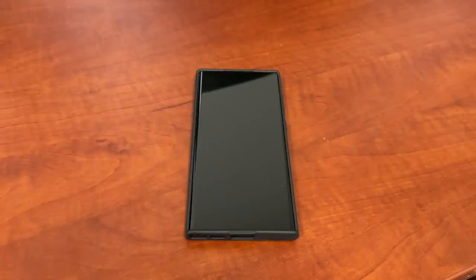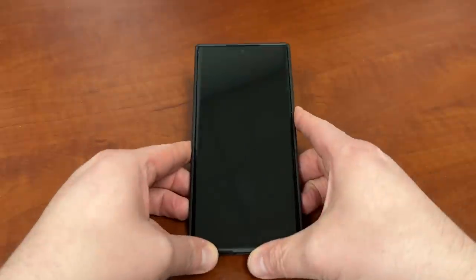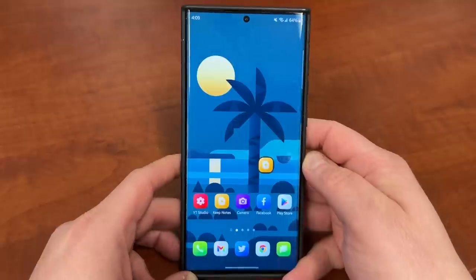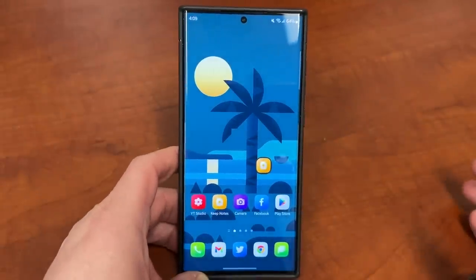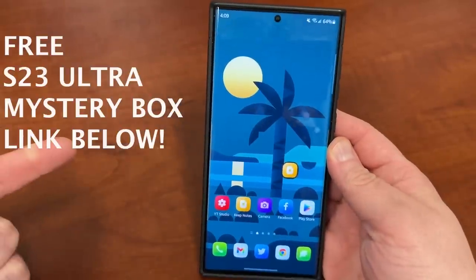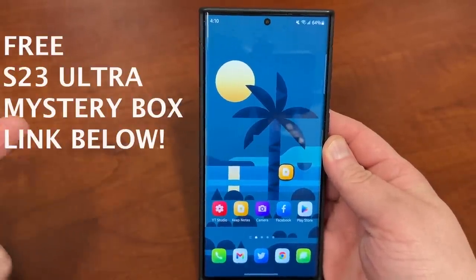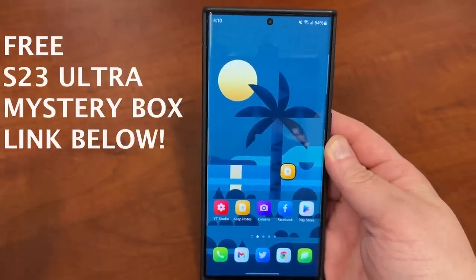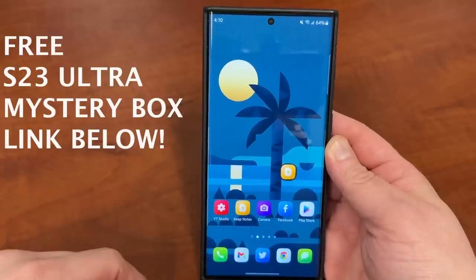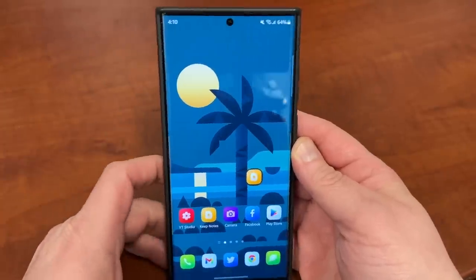What's up YouTube, Jeff back again. Today, another very exciting Samsung video for you guys. For all of you who've purchased a Galaxy S23 Ultra, I'm going to be doing my first 10 things to do video — my tips for the first 10 things you should do as soon as you get the phone out of the box. If you haven't bought one already, I'll have the link below to get the best deal, and you can also get my free mystery box that has a free case, a free cleaning kit, and a free phone stand.